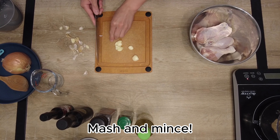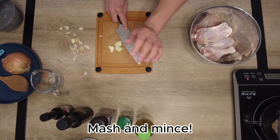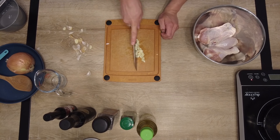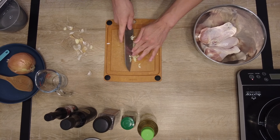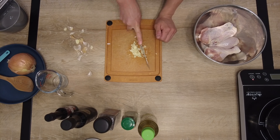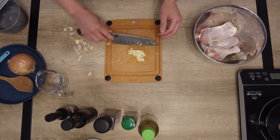Smash and mince the garlic like so. You can do it fine or really fine — I wanted to mince it really fine, so I'm going over it twice. But you gotta do with it what you must. Now that we've got our garlic just about minced up where we want it, let's move on.